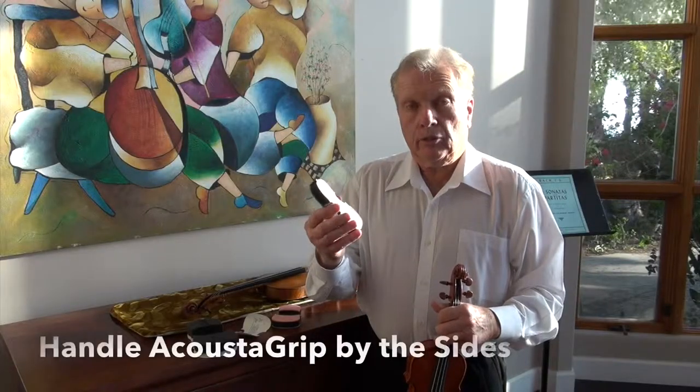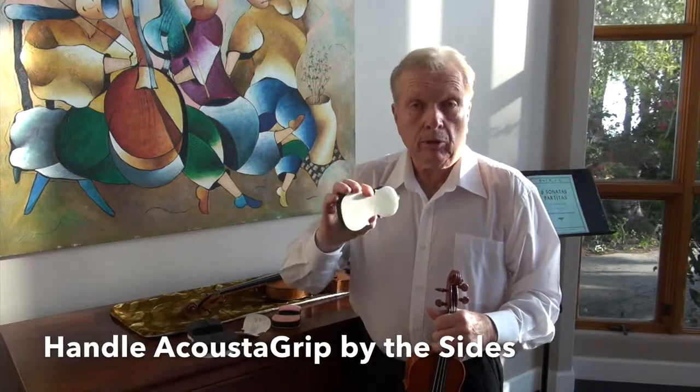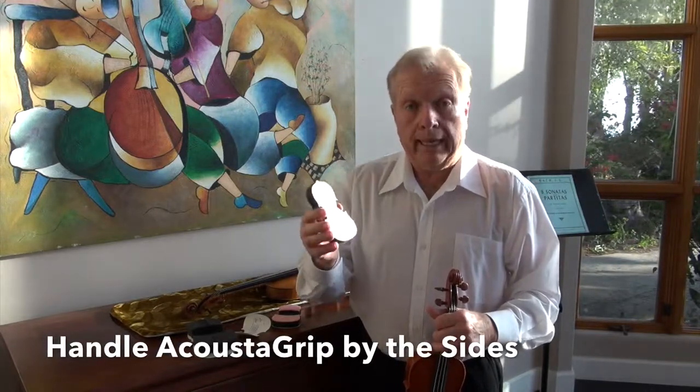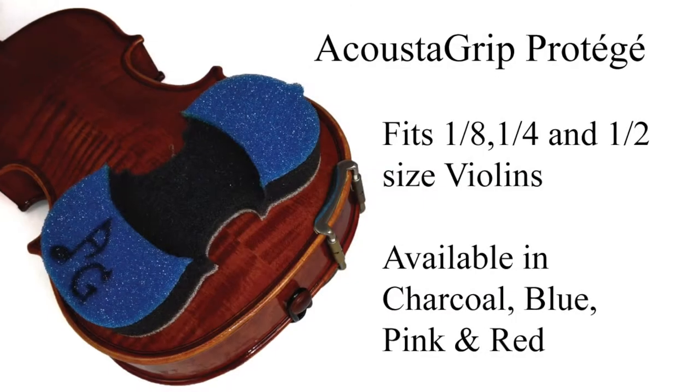When you handle an acoustic grip, try and handle it always by the sides, similarly to the way you would handle a CD. You don't want to touch the sticky side. What do you think?